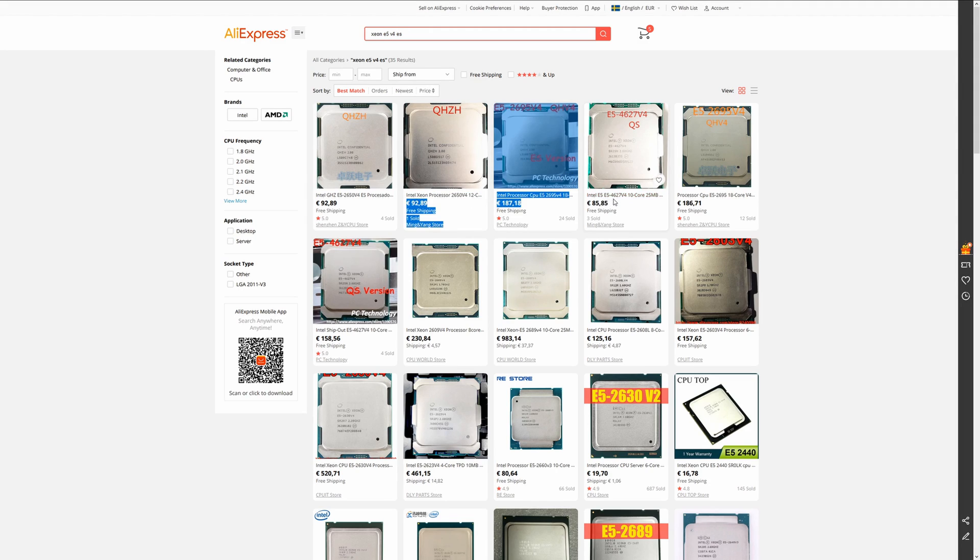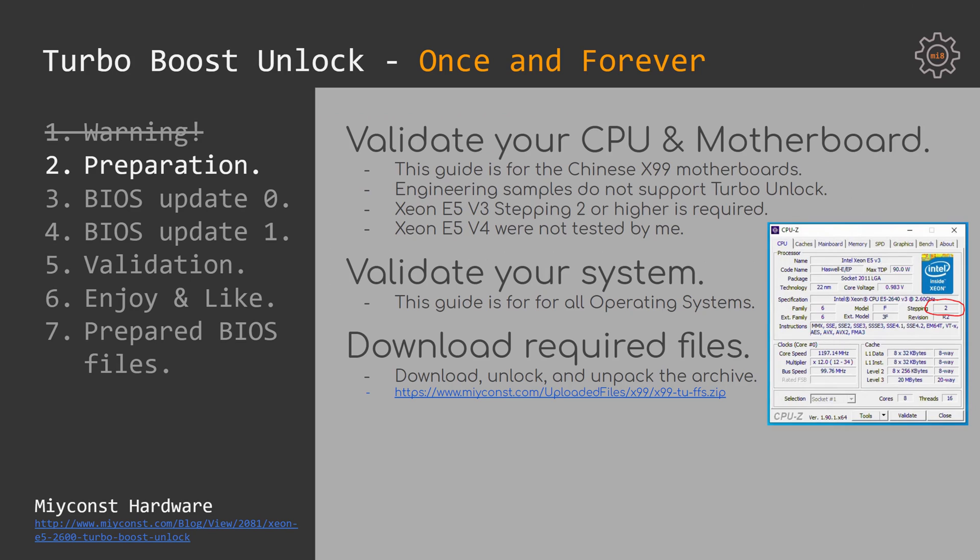Moreover, most of these CPUs are not even compatible with Chinese X99 motherboards. I have talked to some AliExpress sellers and they told me that all engineering samples with a stepping of 0 are not compatible with Chinese X99 motherboards. Engineering samples with a stepping of 1 can be compatible but may not function correctly. To ensure compatibility and the ability to unlock Turbo Boost on all CPU cores, you need a CPU with a stepping of 2. To validate your CPU stepping, you can use the CPU-Z application and look at the stepping section.